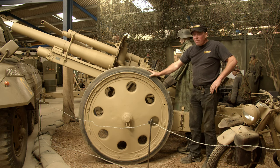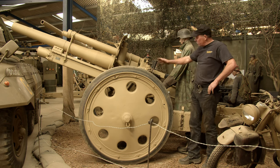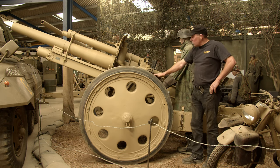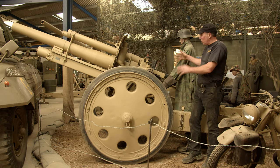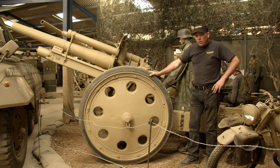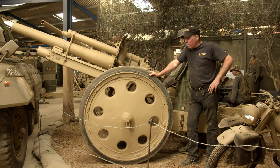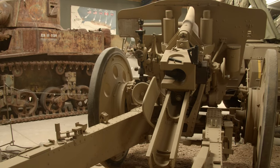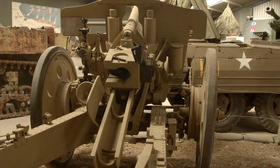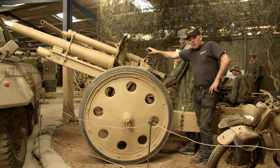The 10.5cm howitzer, which is this one you can see behind me here, was made in 1940. It's all original and everything works on it as it should, except obviously it's been deactivated so we can't actually fire a shell. We got this from a collector down south — it was in a pretty poor state when we got it, so we cleaned her up, restored what needed restoring, and she now has pride of place in the museum.